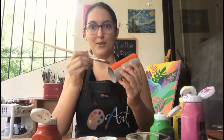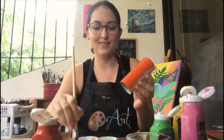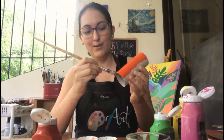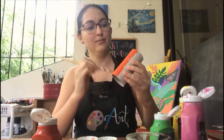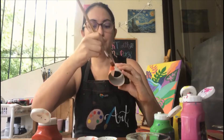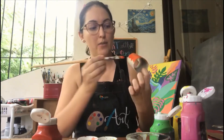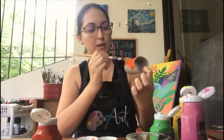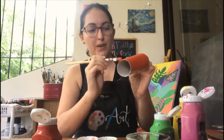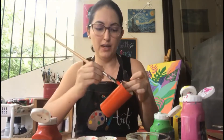You might be wondering what we're going to make — well, you'll see very soon! Make sure that you don't leave any space without painting. You have to paint the whole toilet paper roll and not leave any space without paint.